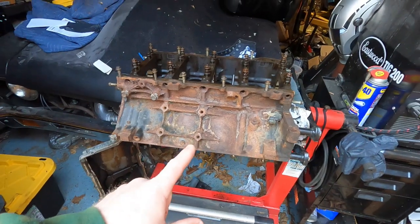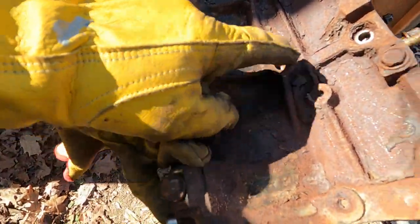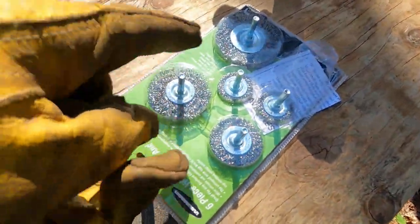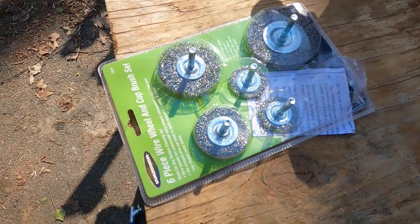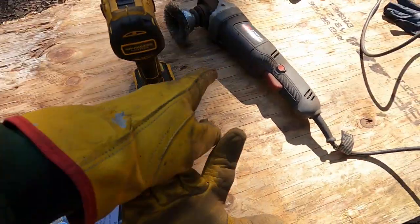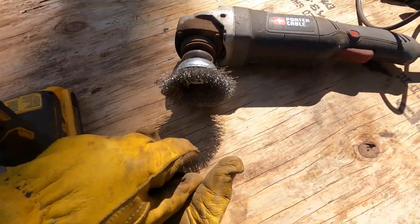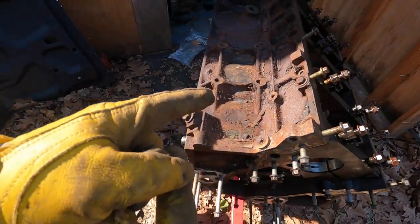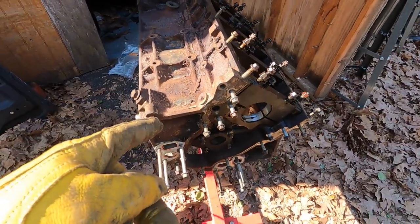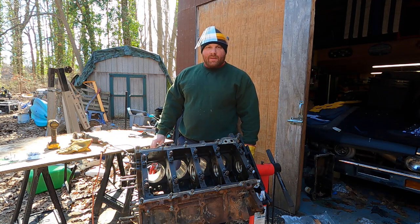Let's drag it out of the garage and get started. First thing I want to do is knock back some of this rust. I've got a bunch of cheap wire brushes, a drill, and my angle grinder with a wire brush on it. We're going to give this thing hell — I want to get it nice and clean because I actually care about it.